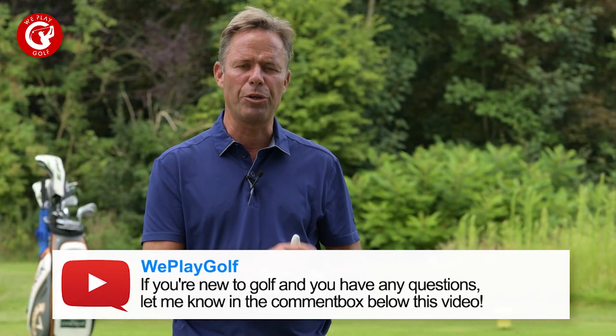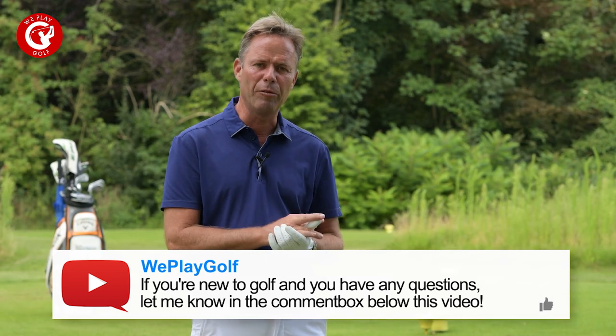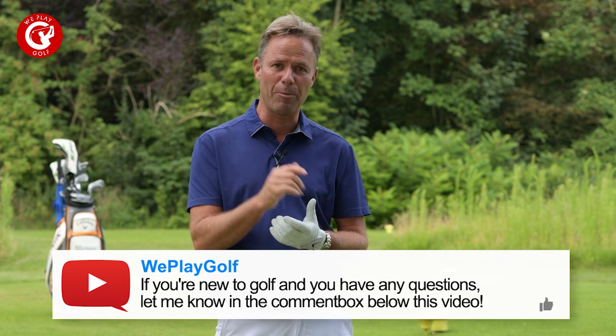I hope with this video you now know what you can and cannot do on the tee box. If you're new to golf and have any questions about the game, let me know in the comment box below. This is how we play golf — see you next time.